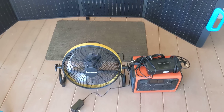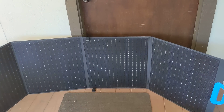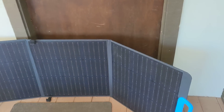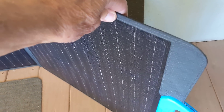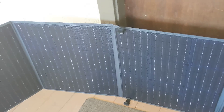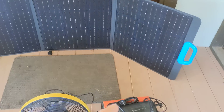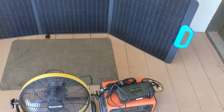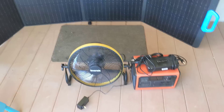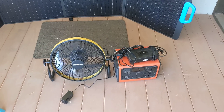That 200 watt panel folds up and it's really good quality — it's not flimsy, it's sturdy stuff. It's not like some of that cheap stuff — this is a very sturdy package with a good handle, folds up neat. It's got the plug for plugging it into the Bluetti to charge it, and that's all I need. Once this thing's charged you can run a lot of stuff for a long time.